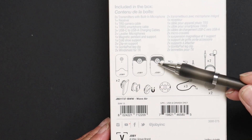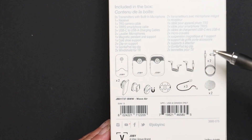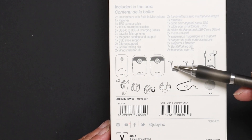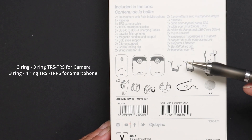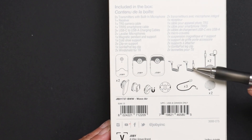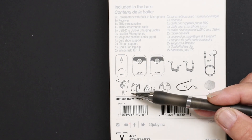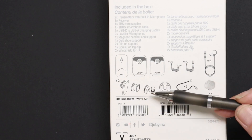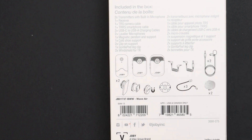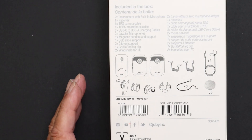In the box you get one receiver and two transmitters, two windshields, two lavalier microphones, connecting cables - TRRS to TRRS for your camera and TRRS to TRRS for your smartphone - plus adapters for USB-C or lightning phones. You also get three mounting options: a belt clip, a cold shoe mount, and a magnetic mount with a pendant. Three USB-A to USB-C charging leads are included, so everything you need is in the box.